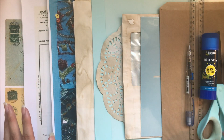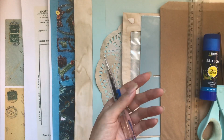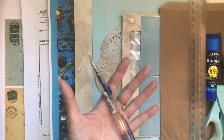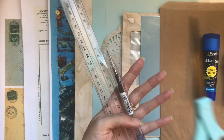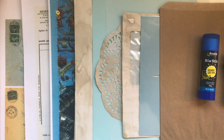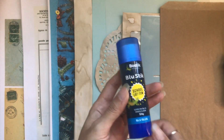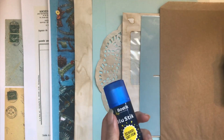So what we need — let's go through the tools first. I have a ruler and a pacer, just a pencil, pen or whatever will do, any kind of marker. My scissors — of course if you have a paper trimmer you can use that too. I'm using a Bostick glue stick.